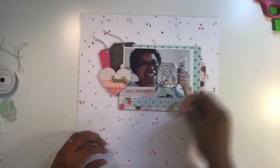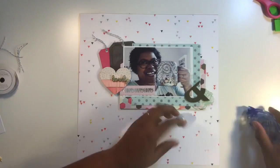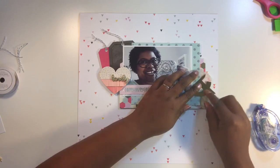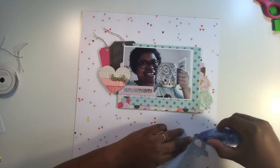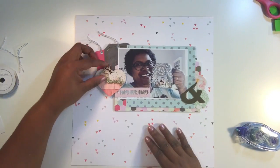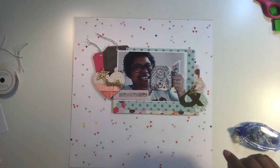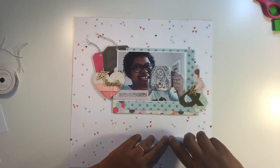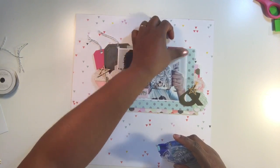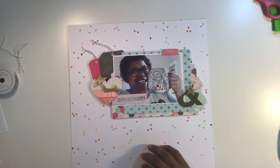I'm adding this ampersand — not because it particularly goes with the theme, but it's beautiful and it's golden, so it's going on my page. Full disclosure: I did not plan this page out. I just grabbed a bunch of stuff from the kit plus some things from my stash and put it together, because sometimes when I'm in a creative slump I limit what I use and do a go-to layout — a design I use frequently. This is a design I use a lot in my scrapbooking. You'll notice I also added some wood veneer stars.